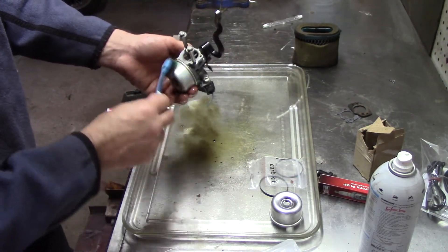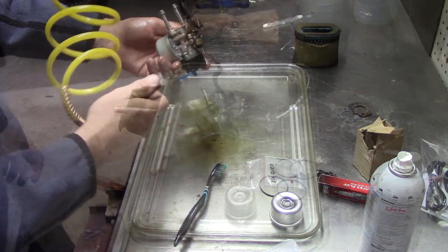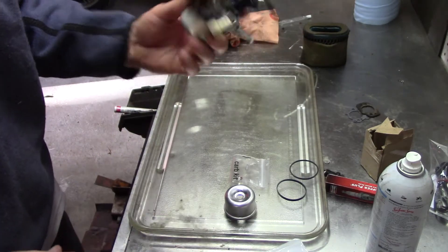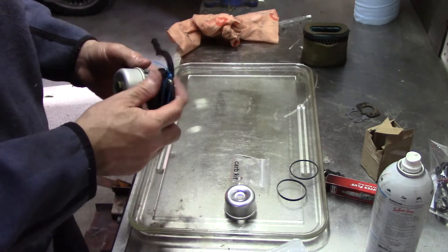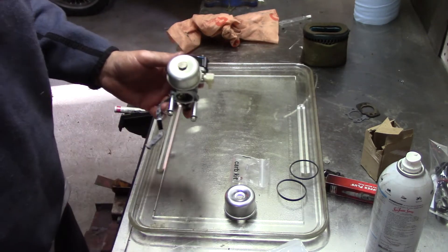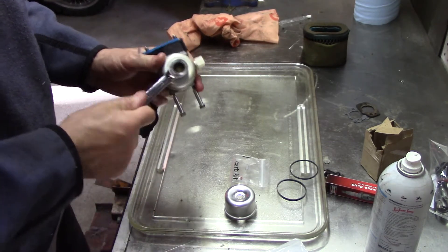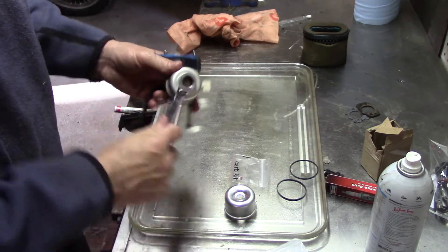Then I'll take it over and just blast it away with air — I've got to open that door. And it's clean; looks like a brand new carb. Unfortunately, that ain't going to do the trick just cleaning the outside. Usually there's a 13mm bolt — we'll see what this bugger looks like inside.